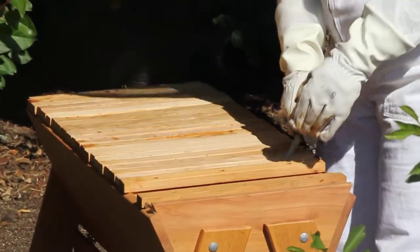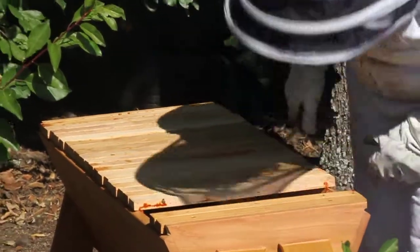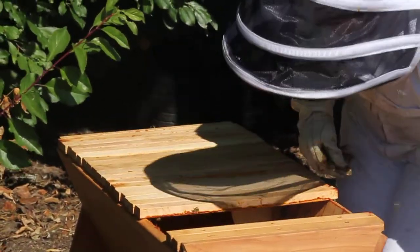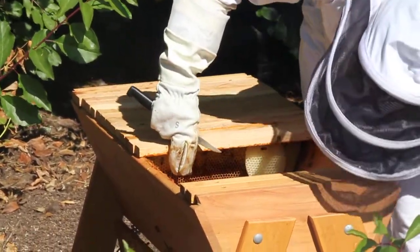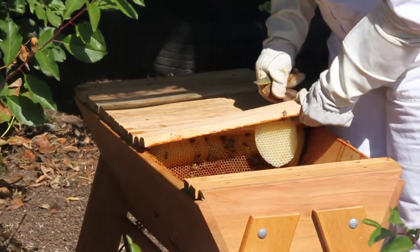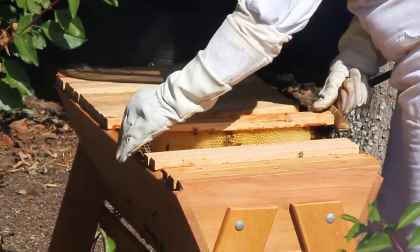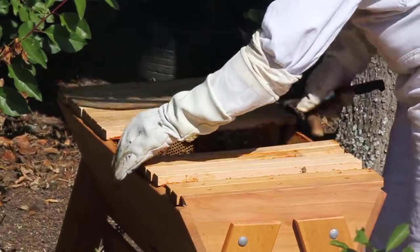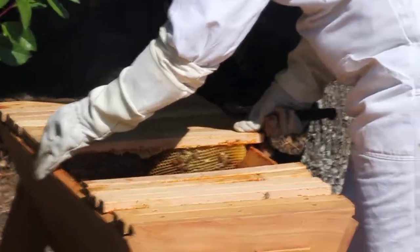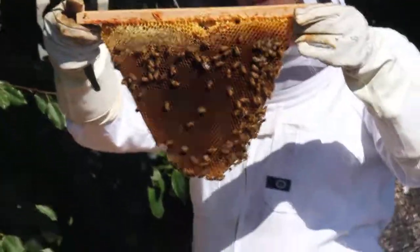So what I'm going to do is just move the follower board out and then move some of these empty top bars off until I get to the comb. And as you can see here, the bees inside this hive — basically the comb is empty, so you know that there's no laying queen there.